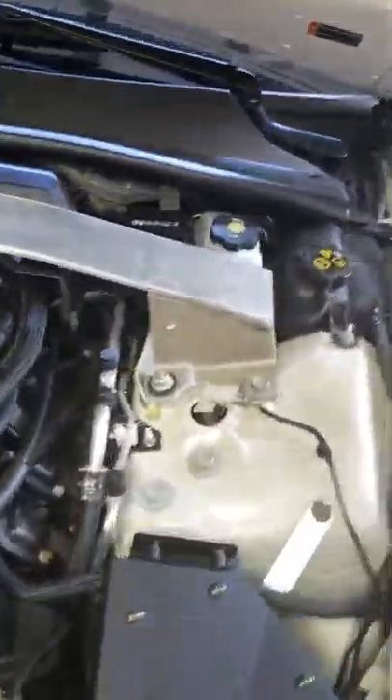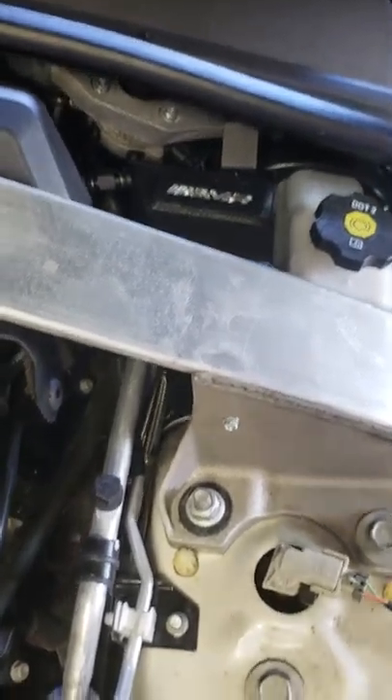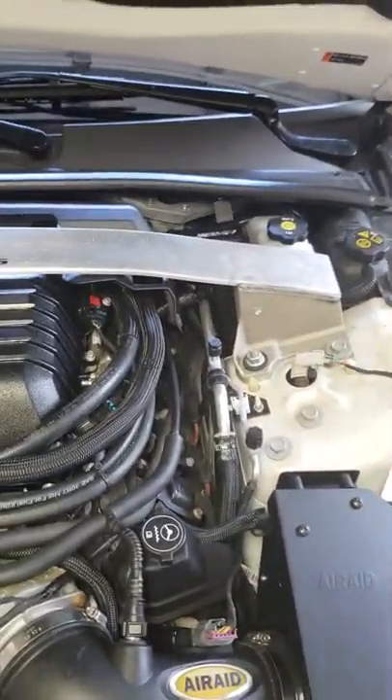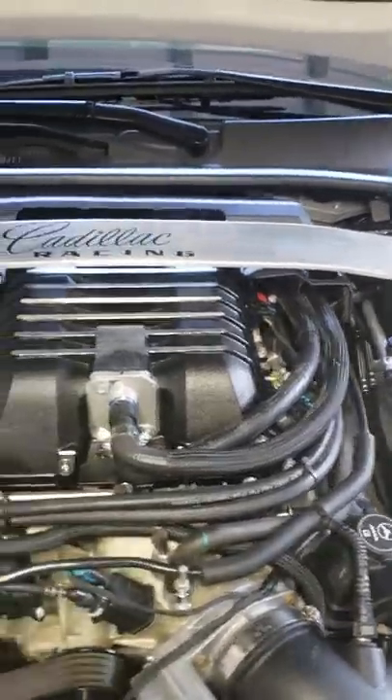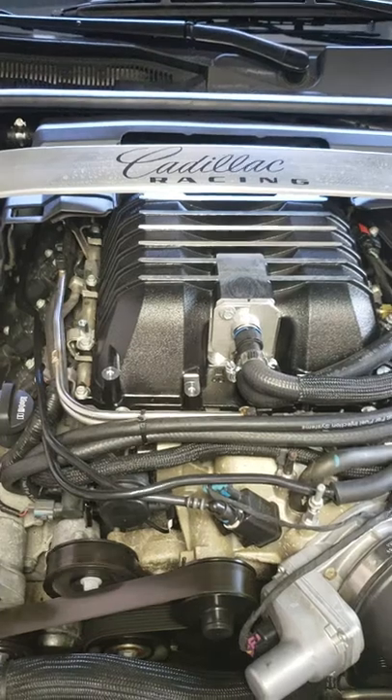And I checked the catch can in the back. And you can't see it, but down in back there, there is a drain line that's got a valve on it that was open.